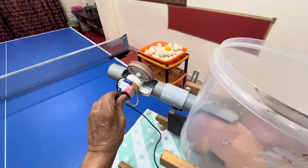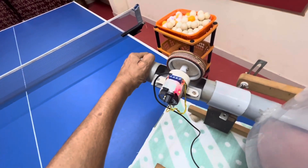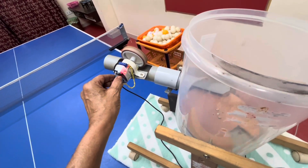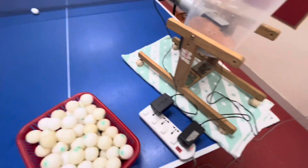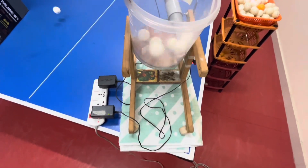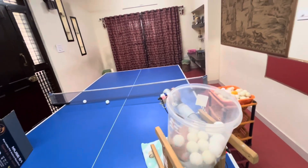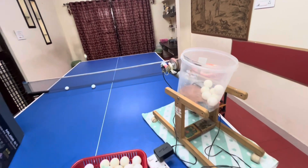Now you can reduce the speed. Fix this tightly so it will not vibrate and come back. Increase the speed and you can see the ball rotating. Now I'll put some balls inside here. Let's see how it shoots — one by one the ball is shooting. You can see the spin on the ball. Every ball it shoots nicely.